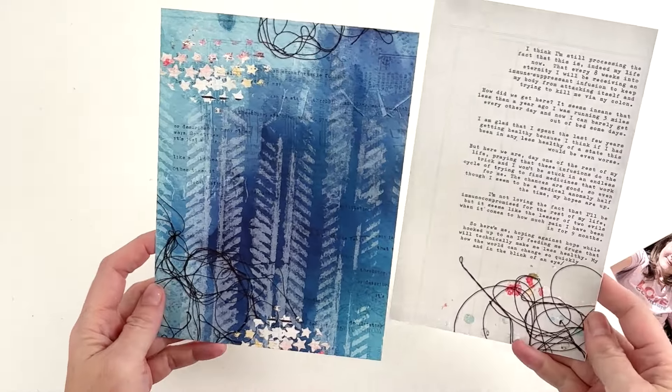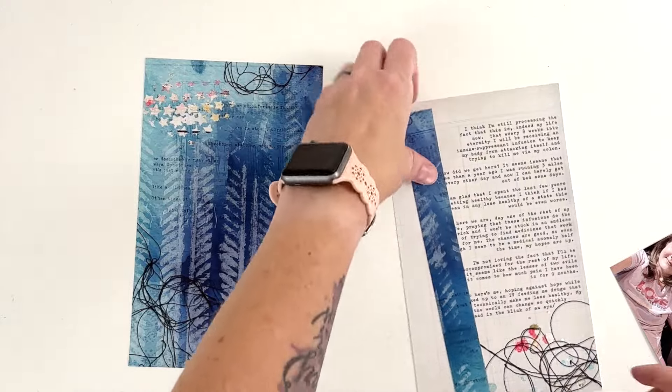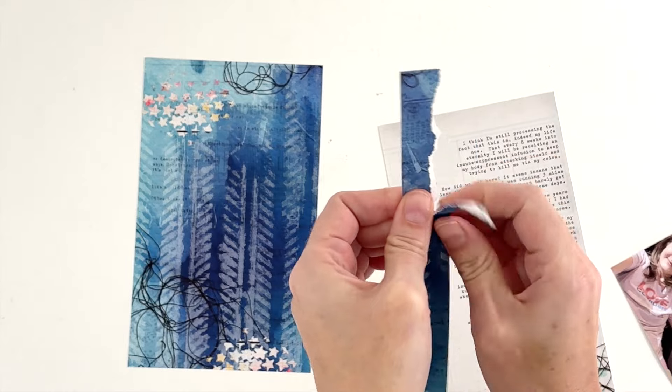Hey hey hey, scrappy people! Tracy Reed here, coming at you with a quick and easy process video in my Road to Recovery series about my first infusion of biologics to treat my immune disorder — my torturer for the rest of my life.